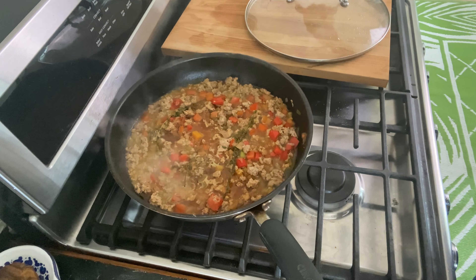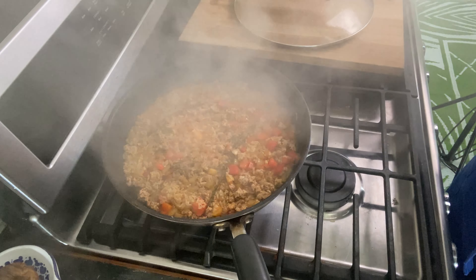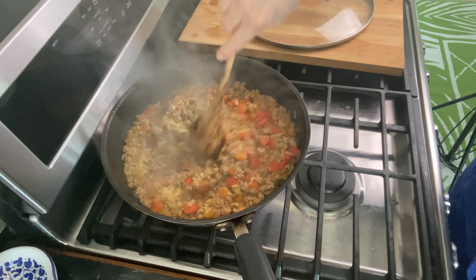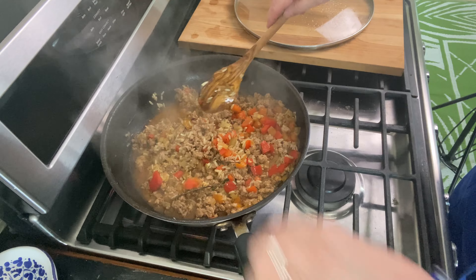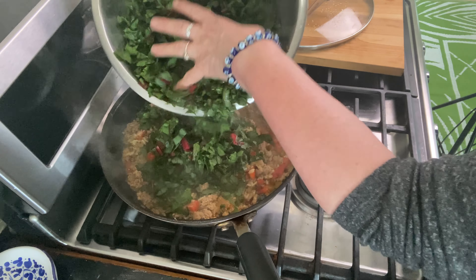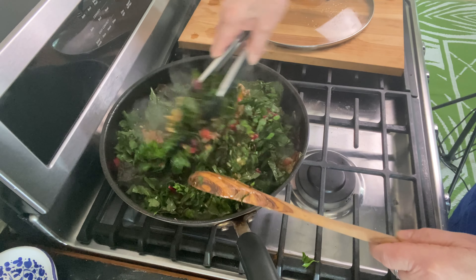Turn your heat to high and bring it to a boil — that's what you need — then put a lid on and turn it to low. This is 15 minutes later and the rice has plumped up pretty well. It's going to keep cooking just a little bit more with the swiss chard. It's a good time to take out those thyme stems if you did use whole thyme.